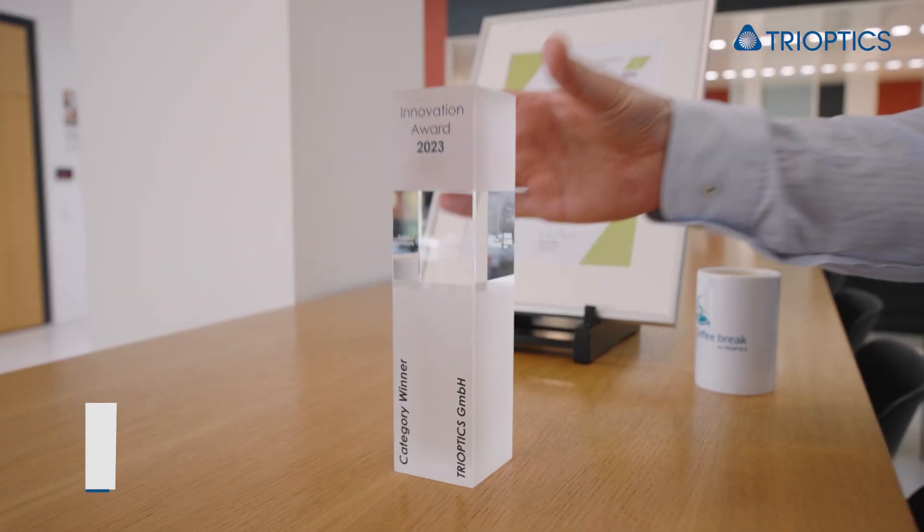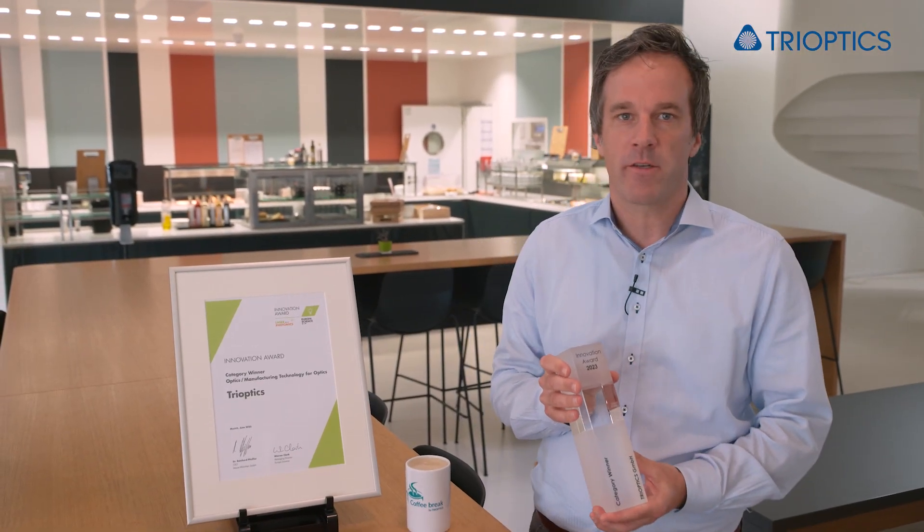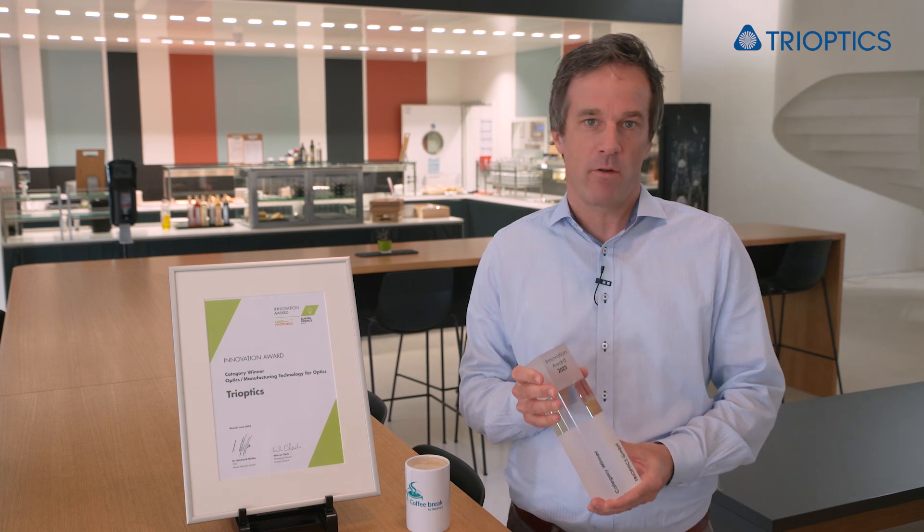Hello everyone, I'm Patrick Lange-Harnbeck and welcome to this new episode of the Coffee Break. We are thrilled to present our latest achievement. At this year's Laser World of Photonics, we received the Innovation Award in the category of Optics and Manufacturing Technology.